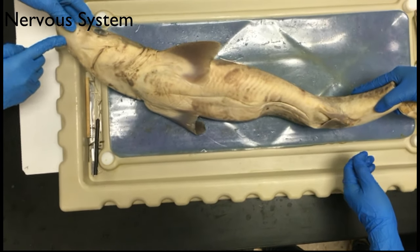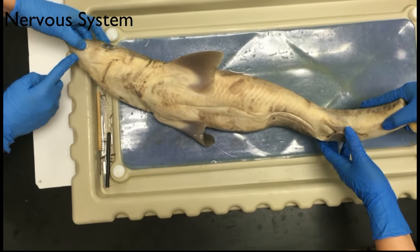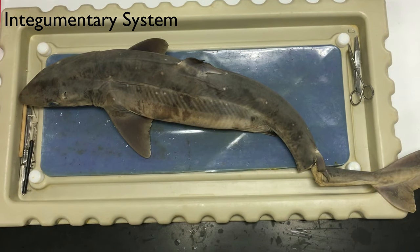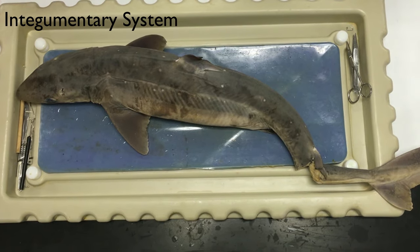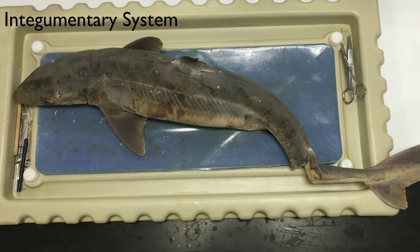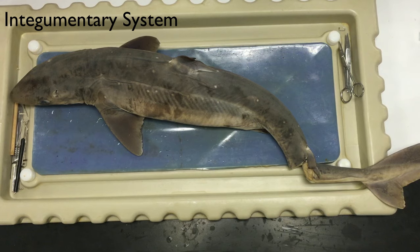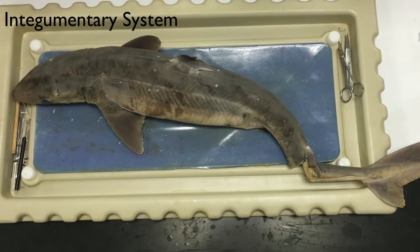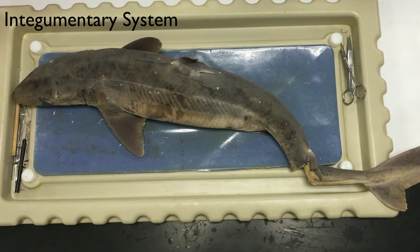The shark also has nostrils which detect blood. The skin of the dogfish shark is composed of small structures called denticles. These denticles reduce the friction of water on the shark as it swims. They give the skin a rough sandpaper-like texture that helps protect the shark from attacks of other predators.